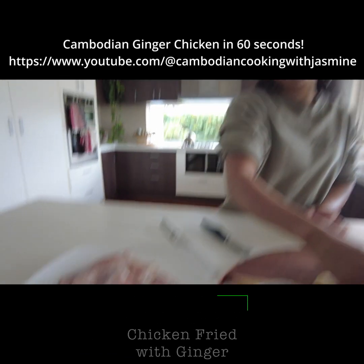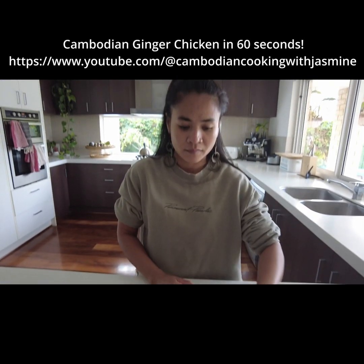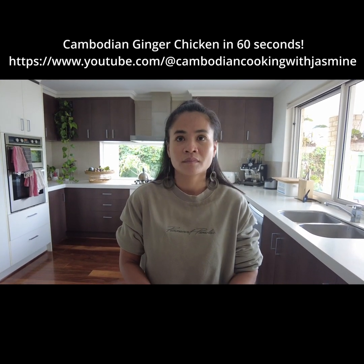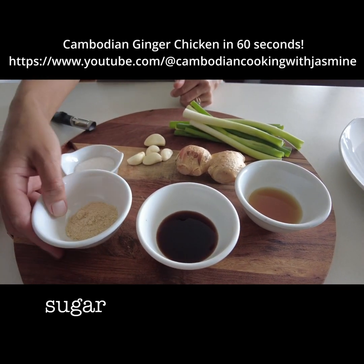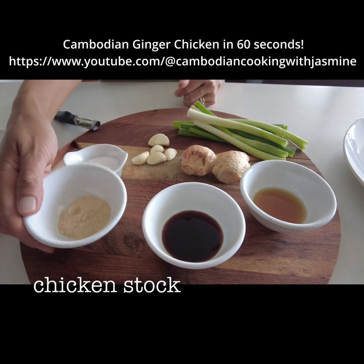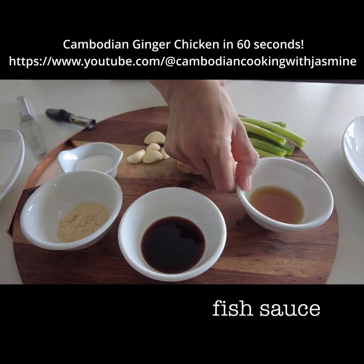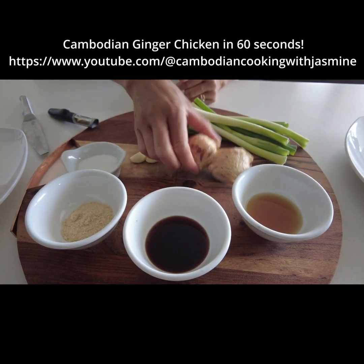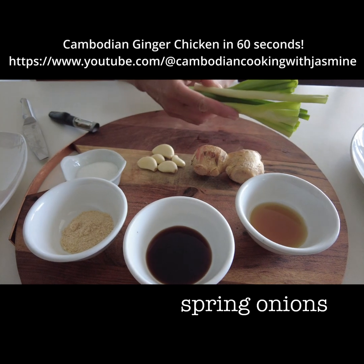We're going to cook chicken with ginger. Talk us through the ingredients. Okay — the sugar, chicken stock, oyster sauce, fish sauce, ginger, garlic, and spring onion.